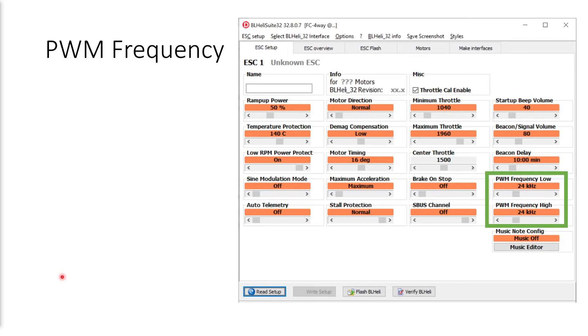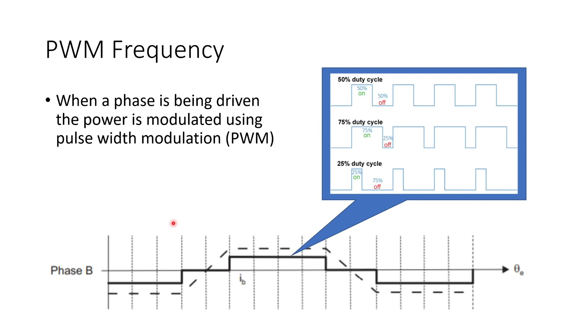The next setting is PWM frequency, which you can find here. There are two settings: PWM frequency low and PWM frequency high. When a phase is being driven, it's not just on at 100% — the power is being modulated using pulse width modulation or PWM. It means the phase is actually being pulsed. Depending on the duty cycle of the pulse, that controls the amount of power the ESC is giving to the motor — that's basically the throttle position. At 50% throttle you'll have 50% on and 50% off pulsing. At 75% it'll be on for 75% of the time and off for 25%, and at 25% throttle it will be on for 25% of the time and off for 75%.